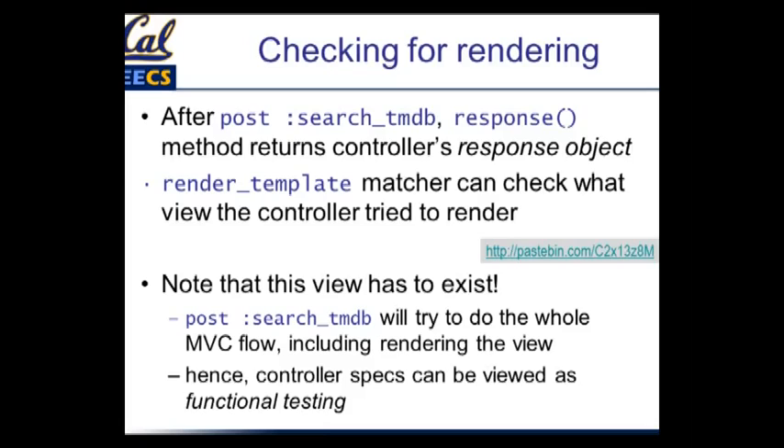Keep in mind that when the controller method tries to render a view, controller specs are kind of like functional tests — they're really testing more than one thing. When you say `post`, you actually trigger the entire MVC flow: the URL touches the routing subsystem, the dispatcher calls the controller method, and the view had better exist. That's why a lot of people in the Ruby community refer to controller specs as a kind of functional testing: you're touching a tightly related collection of things — a route, a controller method, and the view it will try to render.